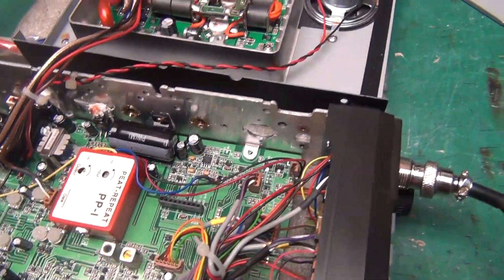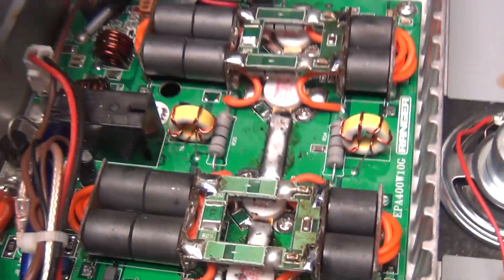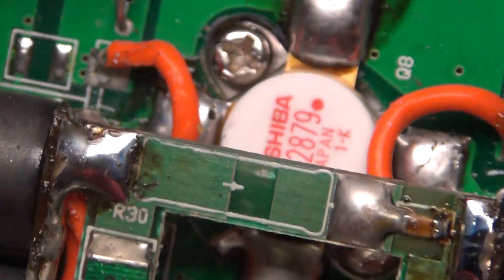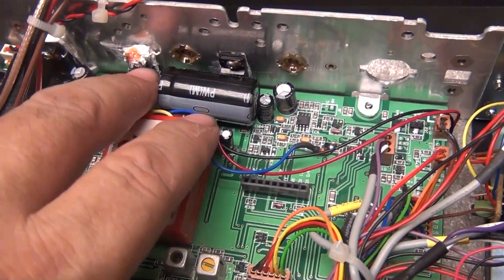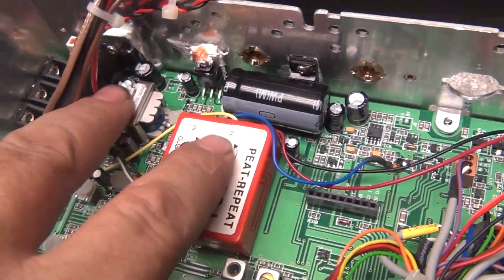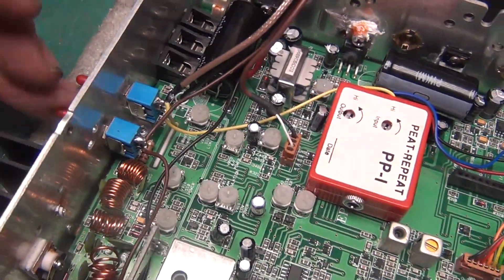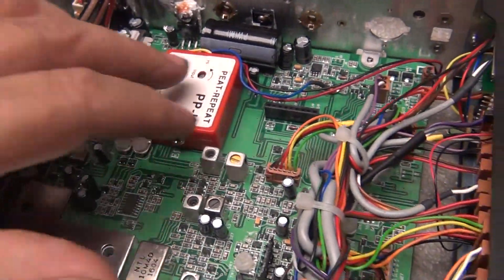Okay, figured you'd want to see the inside here. The scene here is the red dot Toshiba he wanted, right there. And he asked for a couple of cap changes right there and right there — took them both to 4700. Back here, the closest switch is the amplifier on and off, and the second switch is the noise toy.